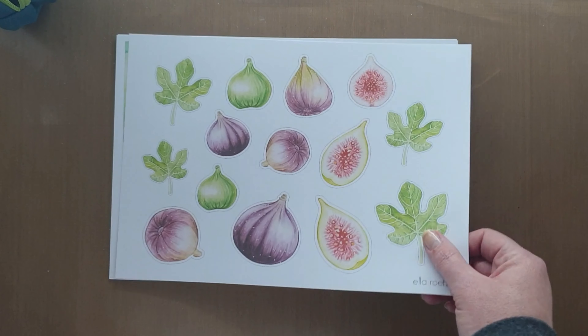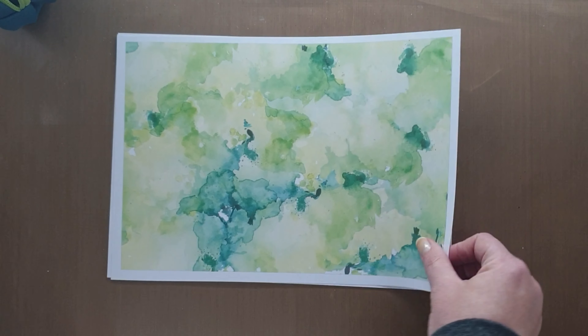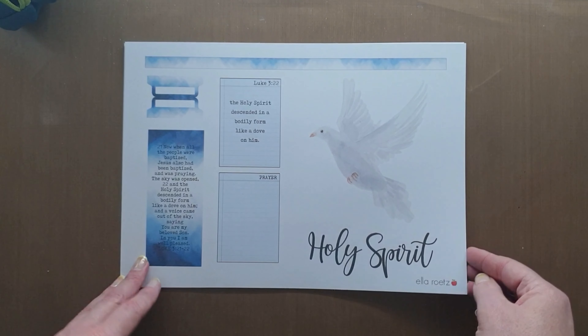It gives you the colour matches for the kit, which has also got these beautiful figs. I'm just in love with this, with the colour scheme, with the look of the watercolour feel.